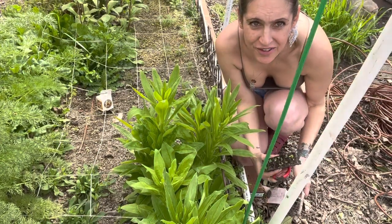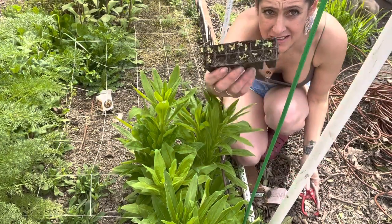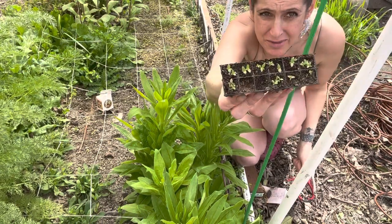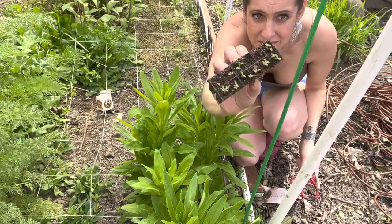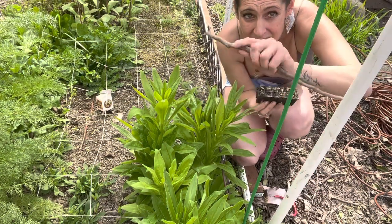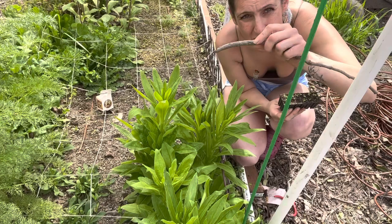Hey guys, Kristina from American Rooted Flower Farm. I'm gonna plant these lizzies that I had started in the house — they've been hardening off outside for a couple weeks actually. I'm gonna use this stick, my handy-dandy stick, to make the holes.